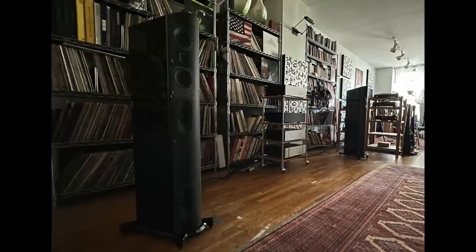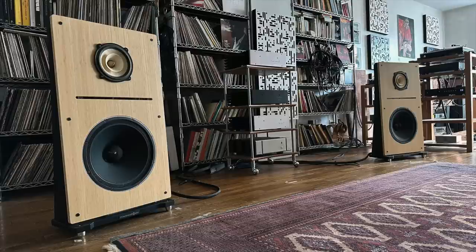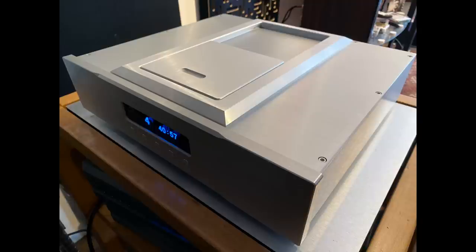The warranty runs to two years. As for the review system, I used the GoldenEar T66 speakers that I reviewed recently, and also my reference speakers, the Pure Audio Project Duet 15. Since my review sample had no internal DAC, the DAC I used was the Mola Mola Tembaki, and the CD transport was the Jay's Audio CDT2.